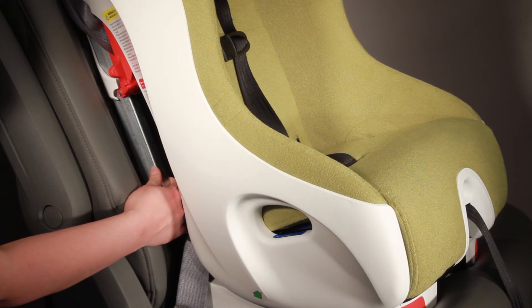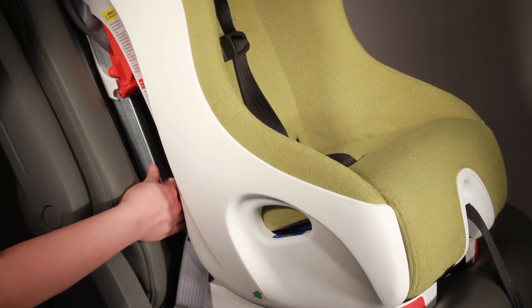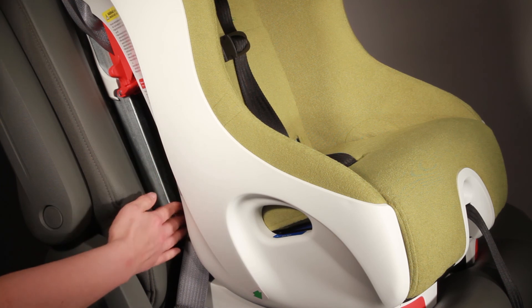Your seat should move less than an inch and your seat belt should stay tight and not lengthen. In the event that you have too much movement, you need to either tighten the seat belt some more or else try a different seating location.